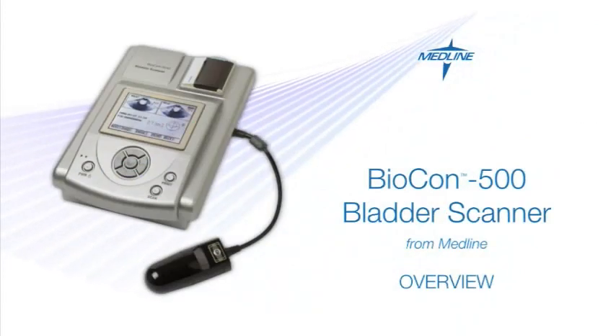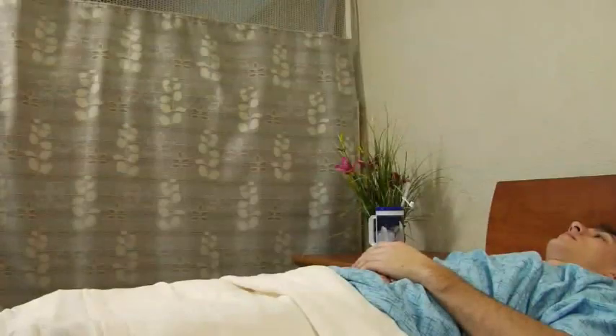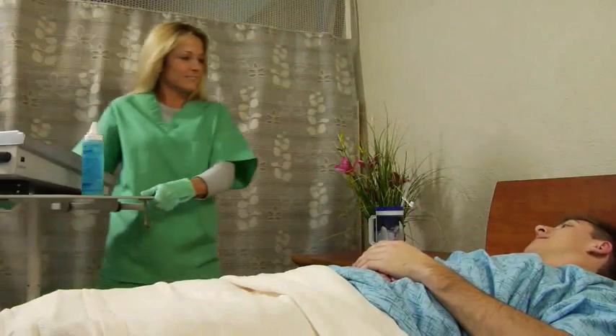There's no easier way to measure bladder volume than with the Biocon 500 bladder scanner from Medline. The Biocon 500 is a quick, safe, and non-invasive way to measure bladder volume and post-void urinary retention. Unlike some forms of traditional ultrasound, the Biocon 500 requires little training.